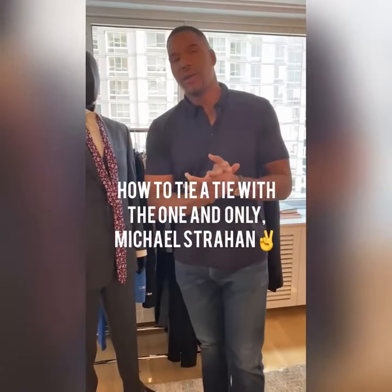Yo, Michael Strahan here. I know there are a lot of guys out there who cannot tie a tie — you're always asking someone, can you tie my tie for me? Well, I'm here to show you how you do it yourself.